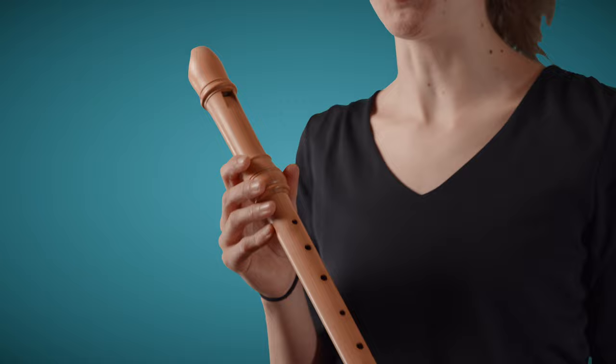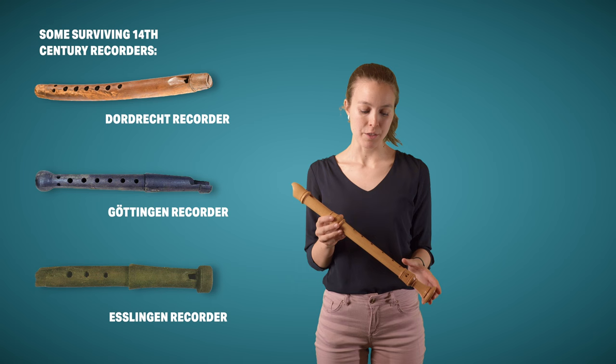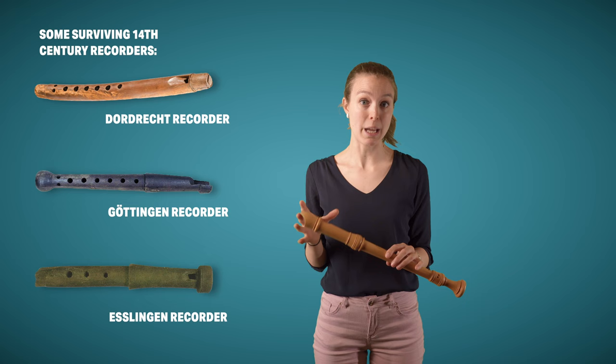Flute-like, pipe-like instruments have been around for ages. However, the first surviving recorders date from the early to mid-14th century. There were about ten of those, but some of them only survive in parts or are very badly damaged, because of course they're made from wood, which decays over time.